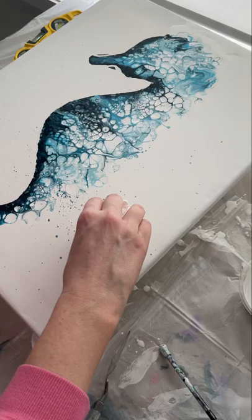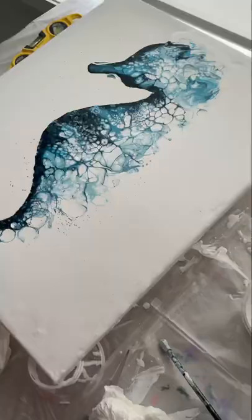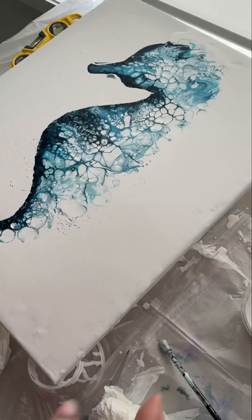Luckily you can clean up mistakes like these — just use a paper towel, lightly dabbing into your paint. As long as your paint is nice and thin it should all resettle.